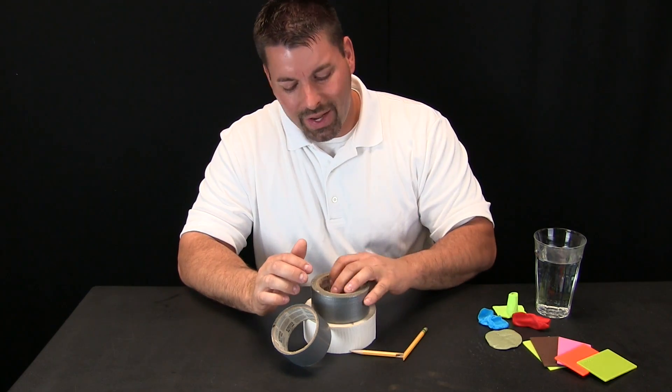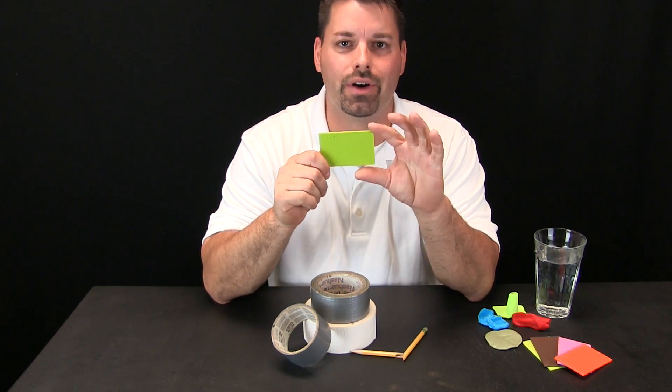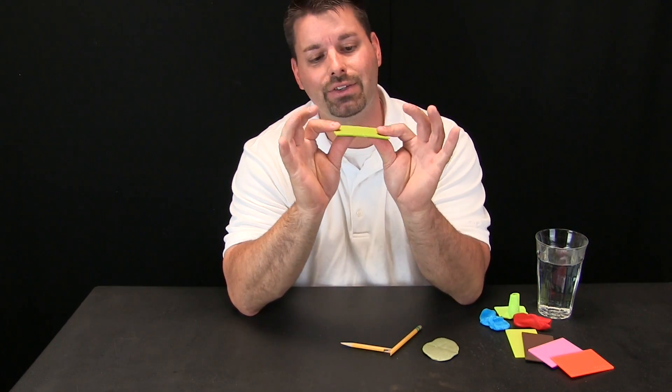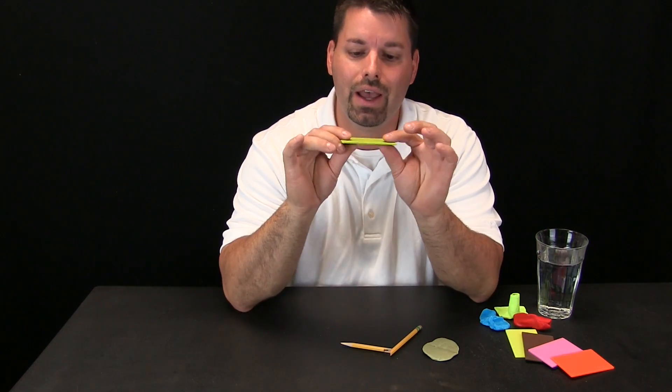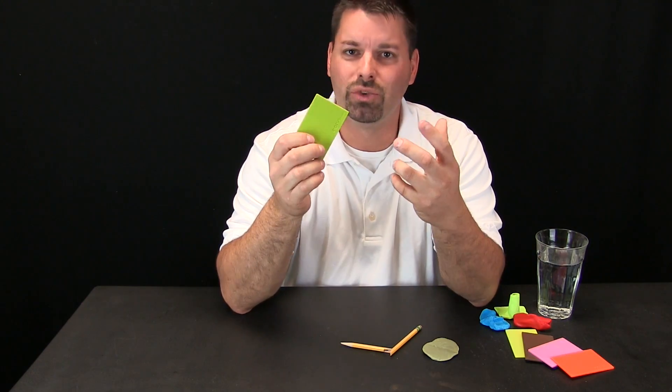Well, a material scientist has invented a new material that can be made into any shape we want, and it is called the form card. So what is so neat about this form card? It looks like a plastic card about the size of a credit card, and it comes in different colors. Actually, it is made from a bioplastic that I can mold and shape.